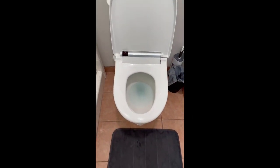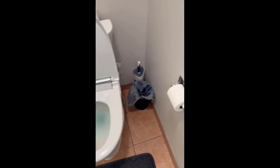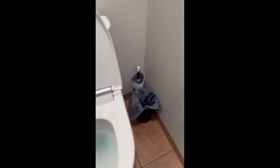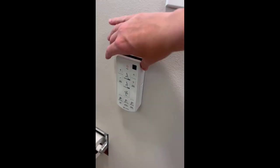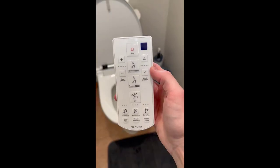When it comes time to use the washroom, I'm not going to demonstrate that for you, but I will show you the key functions and how to use it. It comes with this remote, and there are also other controls on the side of the bidet. I honestly forget they're there because I just prefer using the remote — it's easier, and we have it mounted on the wall with this holder.